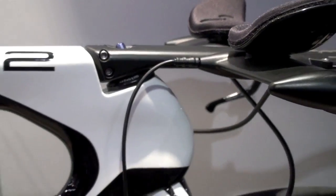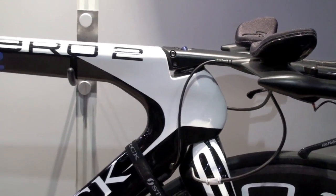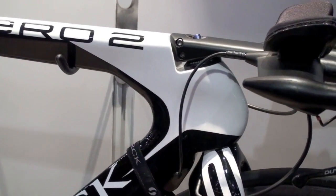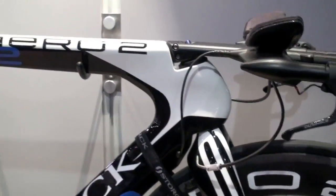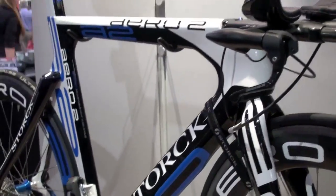You can adjust the height of the stem with the spacers — it has specially formed spacers so you can go up and down to adjust your position. The spacers can be adjusted and we will offer two different versions of extensions with that bike.